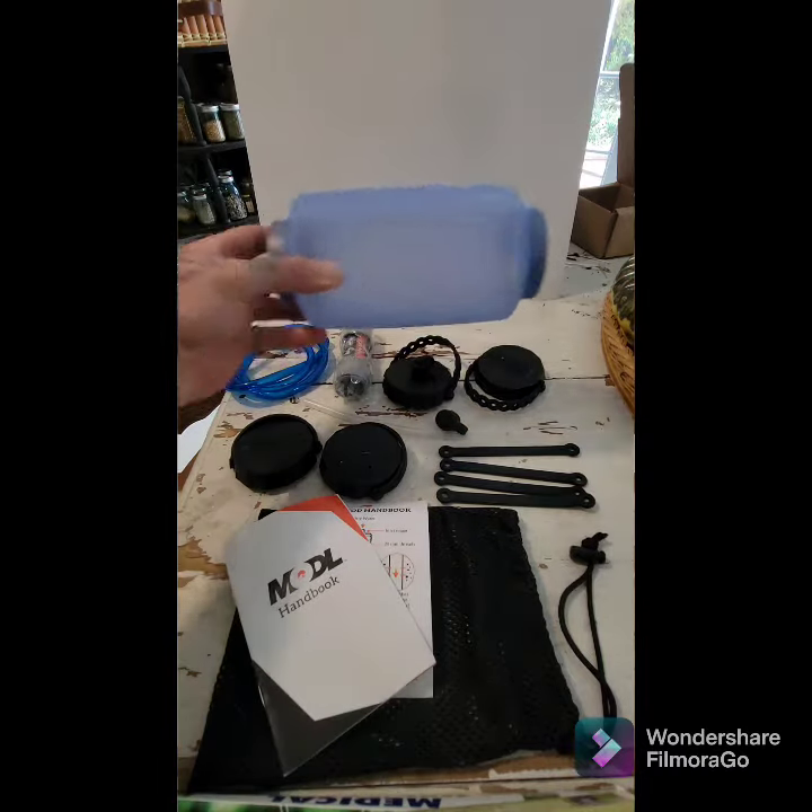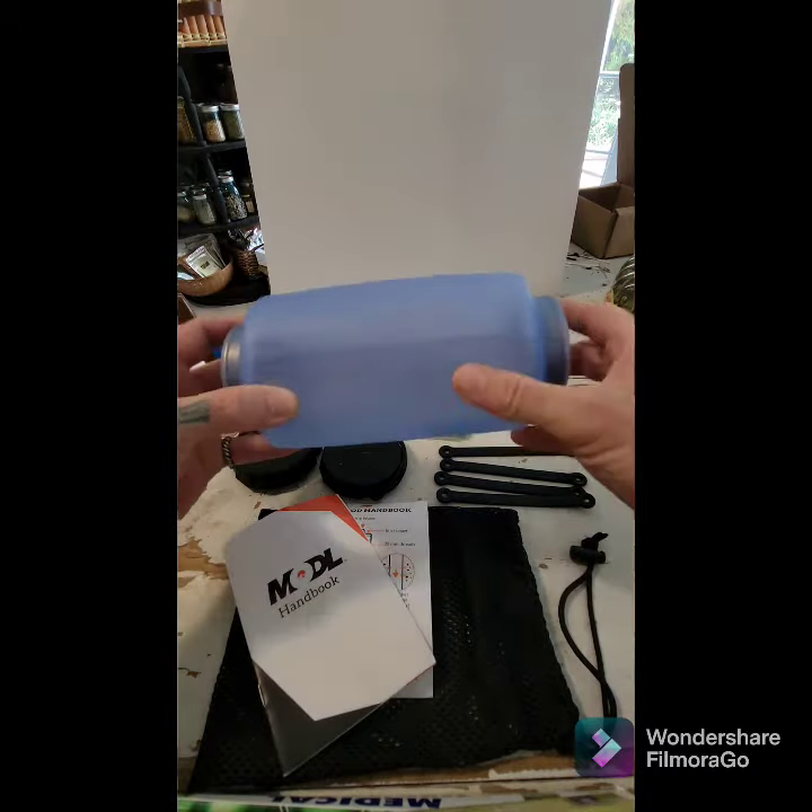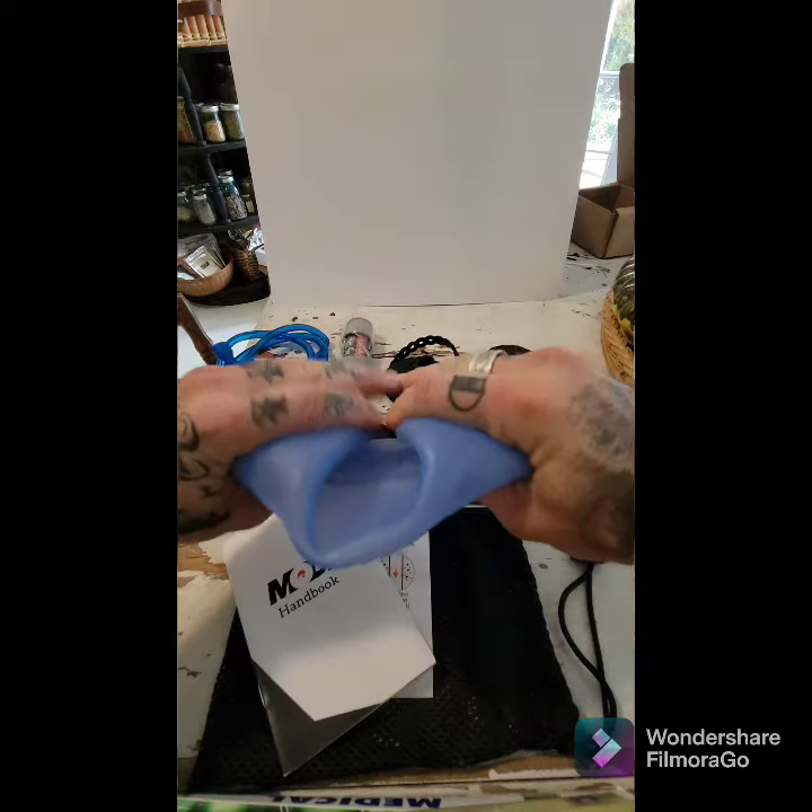The bottle itself opens on both ends which makes it incredibly easy to clean thoroughly, as well as being collapsible for flights.